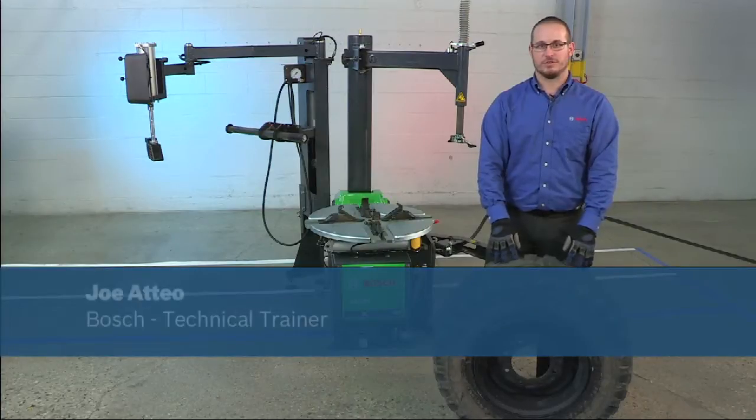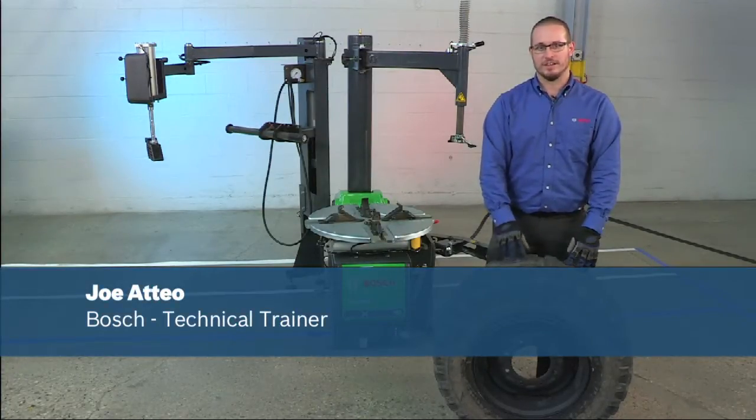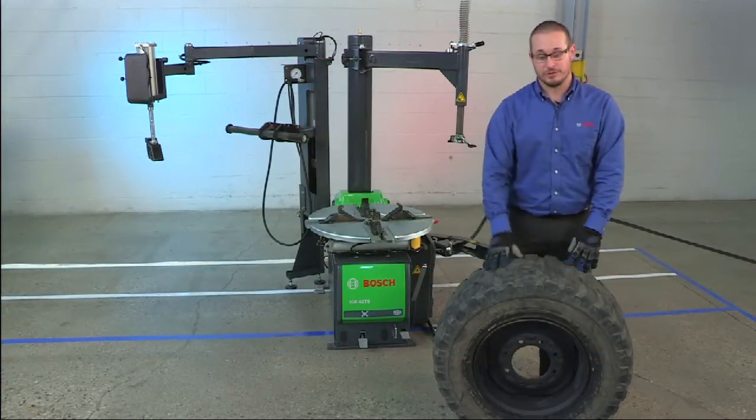Hello, my name is Joe Oteo, Technical Trainer for Bosch Automotive Service Solutions. Today we're going to demonstrate changing a skid steer tire on the new Bosch TCE 4275. First thing we need to do is break the bead.